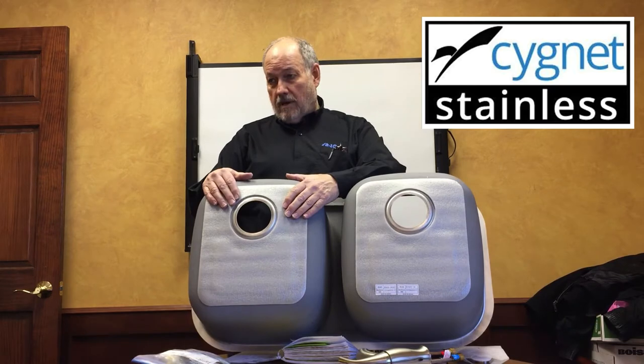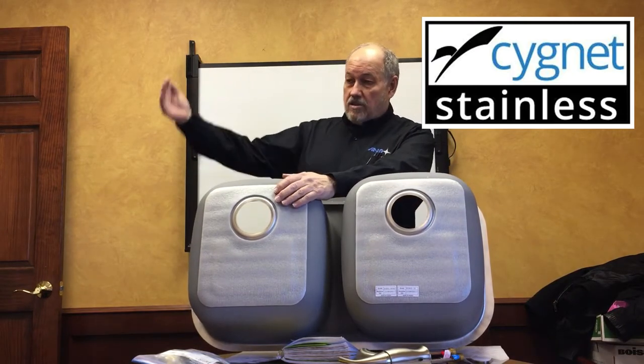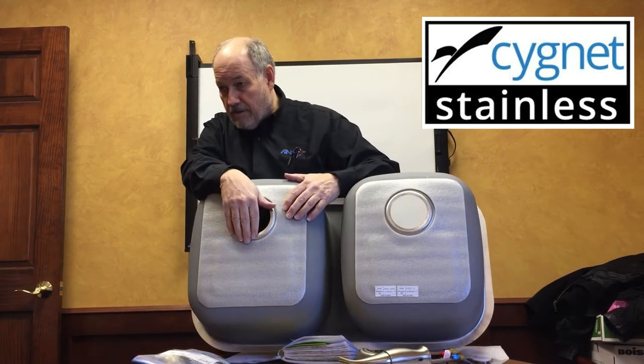Underneath here, instead of those smelly rubber pads, is a sound technology from the automobile industry. If you ever take off the side panel on your car, against the door is a foil-back rubber pad to keep road noise out. That's what's underneath here — it absorbs about four times the sound of the smelly rubber pads.